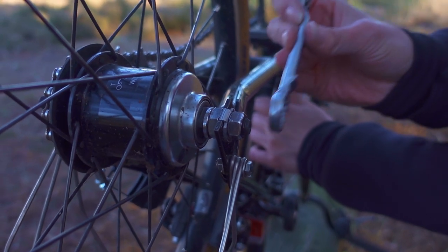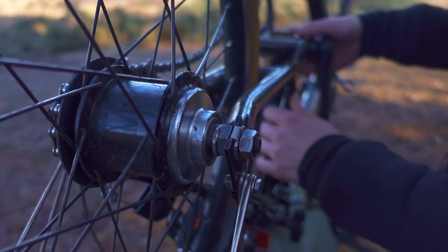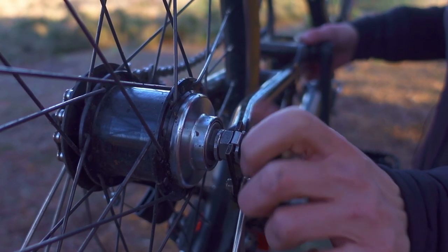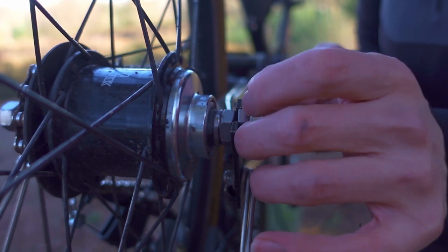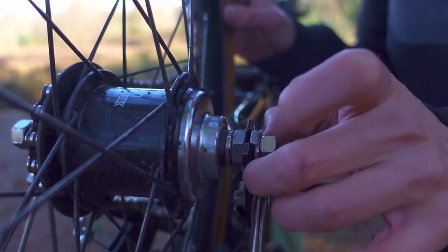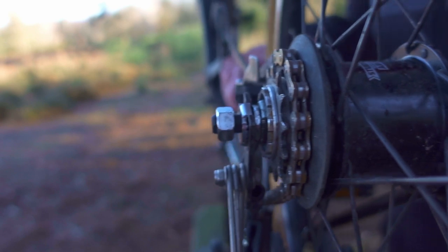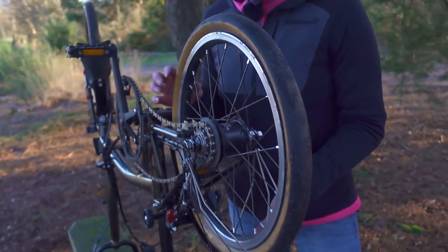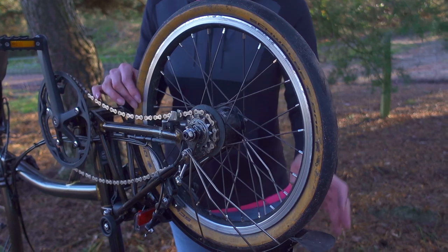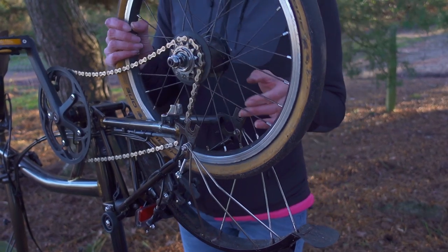Now I'm going to undo the other side. To loosen the tab washers I'm going to give the wheel a wiggle, then you can pull the tab washers out — but because the nut is in place you're not going to lose them. Because I have a flat tyre, I don't need to let any more air out. I can now simply remove the wheel.